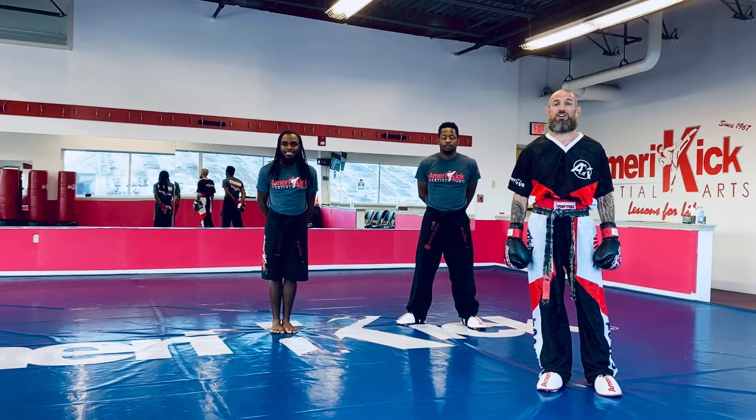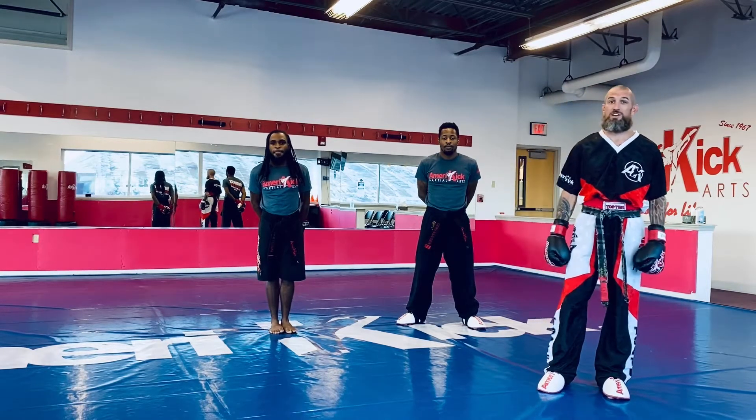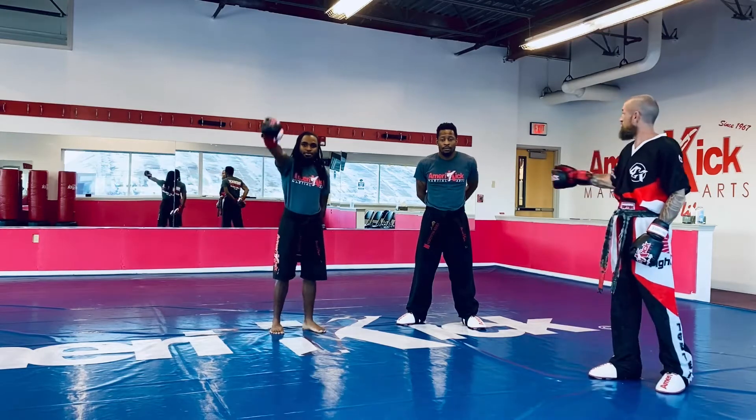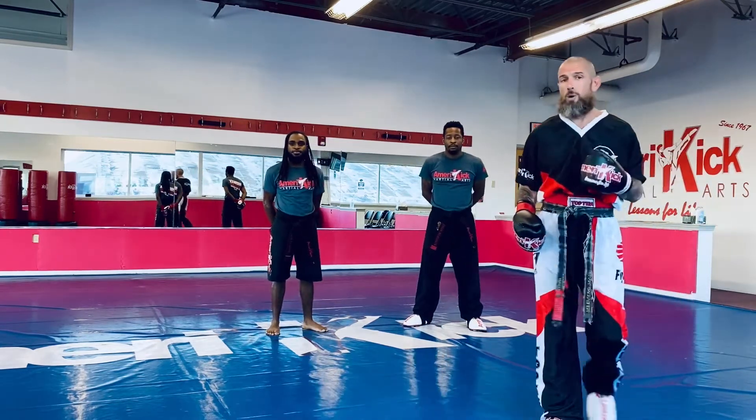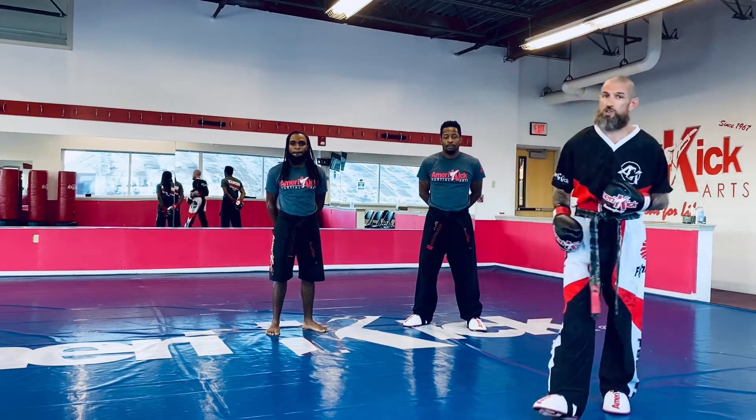Hi everybody, Sensei Mark Gallagher here from American Northeast Philadelphia. I'm here with Sensei Lahai and with Sensei Steve. This week we're practicing point sparring. Today what we're going to do, we're going to race to the reverse punch.